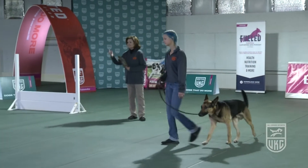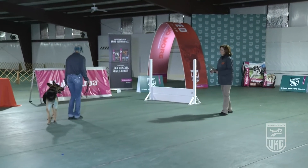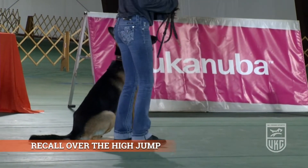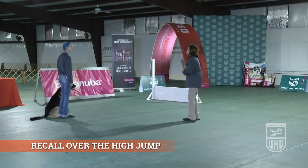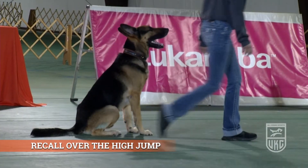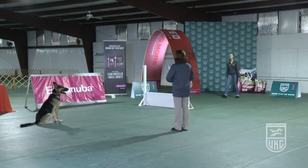The next exercise is the recall over the high jump. The handler gets the leash, and a steward will come and take it, placing it in a designated spot for the next exercise. The handler leaves their dog. The handler has chosen to do a minimum jump height on this dog.